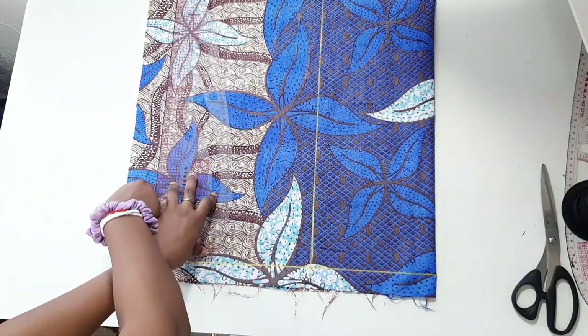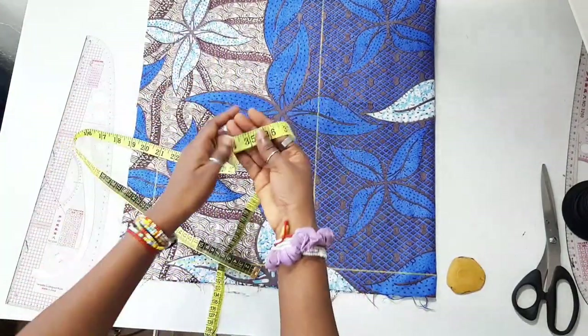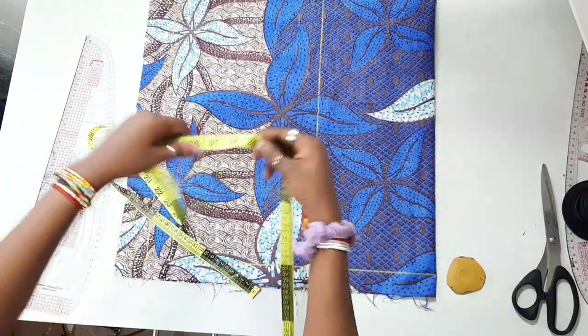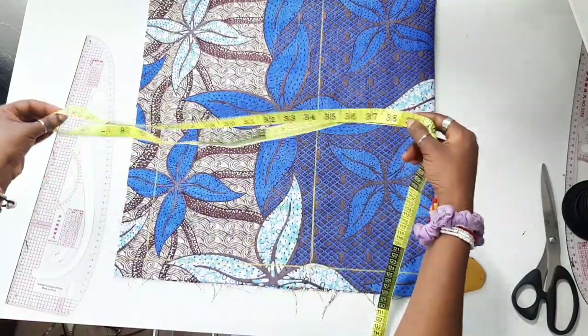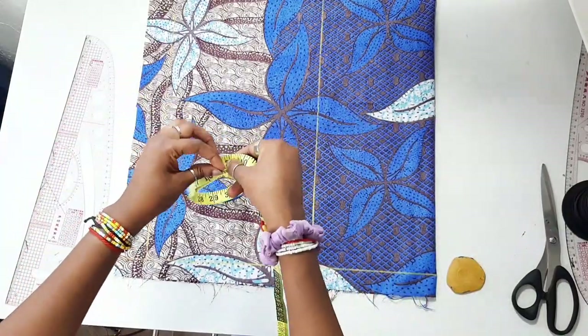Then go down from the waist measurement by 10 inches, which for me is my hip measurement. Measure from your waist to your hip to know your hip measurement. I'm taking my hip circumference, which is 38 inches, adding one inch for ease, then dividing that by four — which is what I'm doing right now with the tape rule.